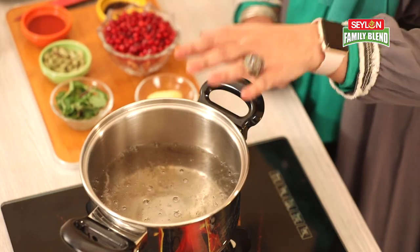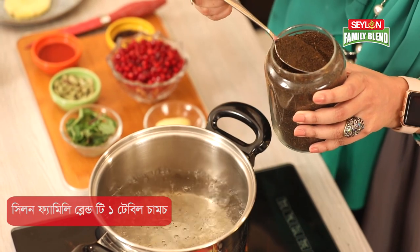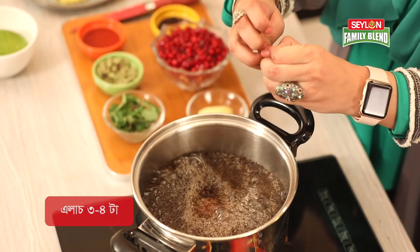Let me pull this — I will give a family blend tea. I give 1 tablespoon full of this. This is 3 to 4 halves of the egg.